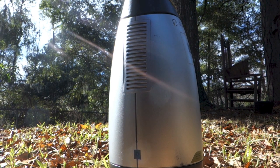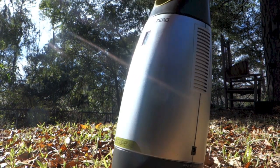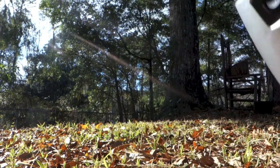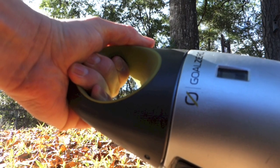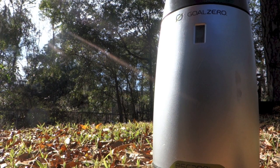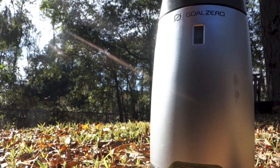All you have to do is plug and play, and that's why I really like this Escape 150. They refer to it as the 150 because it can put out 150 watts. It has a handle on it so it's super easy to carry anywhere you go. It only weighs 13 pounds, and I use it whenever I'm camping to power LED lights and to charge cell phones and iPads.